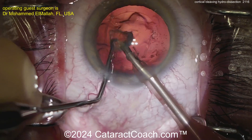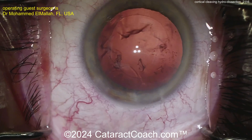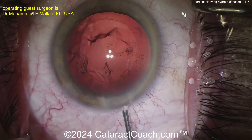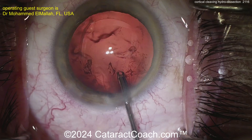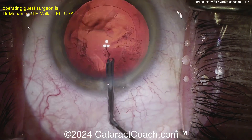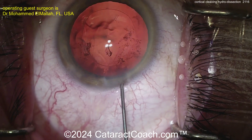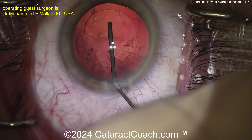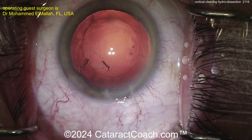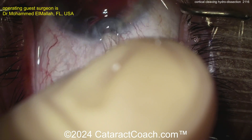Right after phaco, you could actually implant the lens, and whatever little wispy pieces of lens material are left, you can get them out at the time of viscoelastic removal. That's a clean-looking bag with very little lens material. There's a little hydro-polishing, then the viscoelastic goes in to get the bag nice and full. There are tiny wispy lens remnants, but those will come out when you put the IA probe in to remove the viscoelastic. Here comes the lens — a single-piece acrylic IOL going into the capsular bag. Deliver — beautiful.